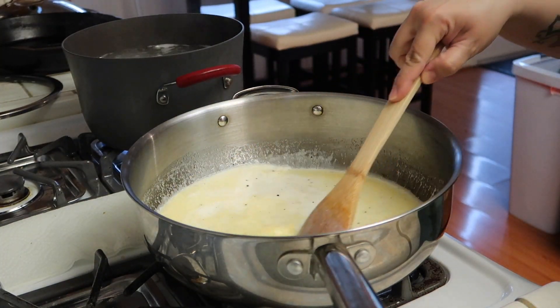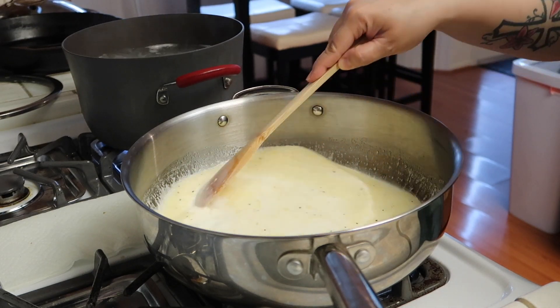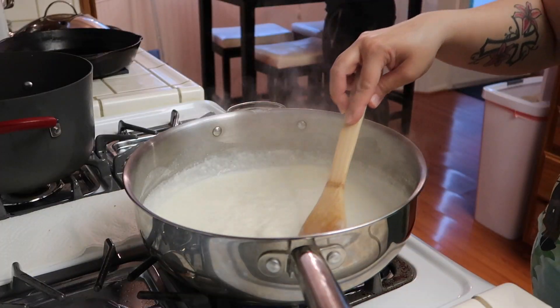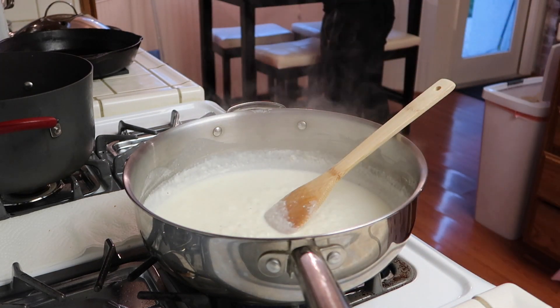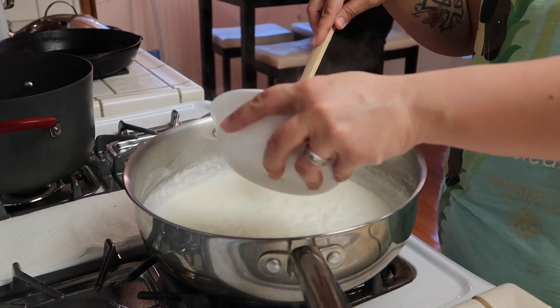So now you're just going to keep this on a simmer until the sauce starts to thicken. So now that my sauce has thickened, I'm going to add in my cheese. I have one and a half cups of Parmesan cheese.